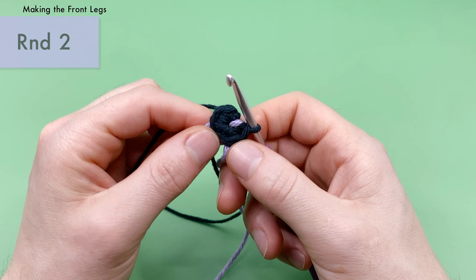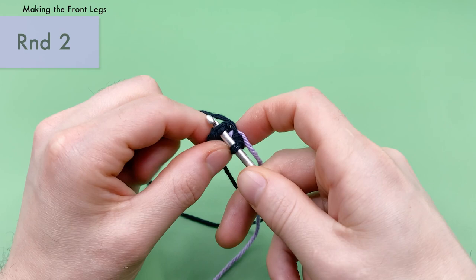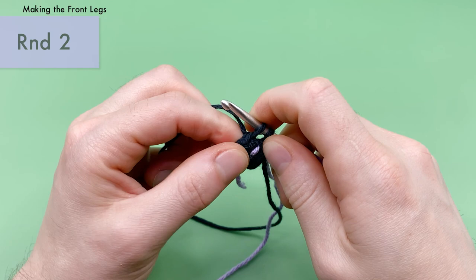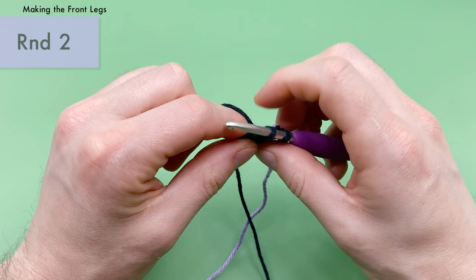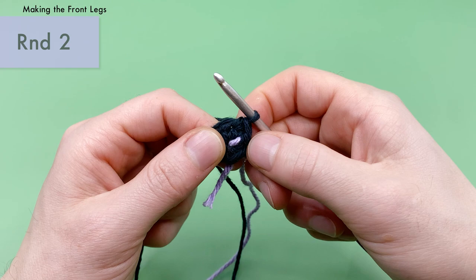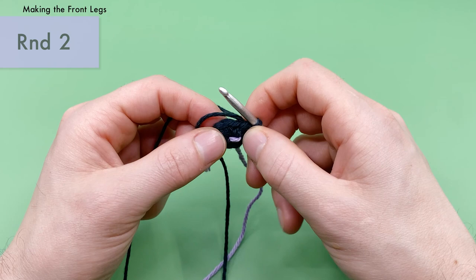For round two, we're just going to do a single crochet into each stitch around — find every single crochet from the previous round and put another single crochet into that same stitch. Work into both loops simultaneously. Yarn over with the end attached to the ball, pull it through the stitch, then going over, yarn over again and pull through two loops. Take the tail end and place it in between the two loops on the hook and the end attached to the ball, and crochet around it for a few stitches to lock it in place.